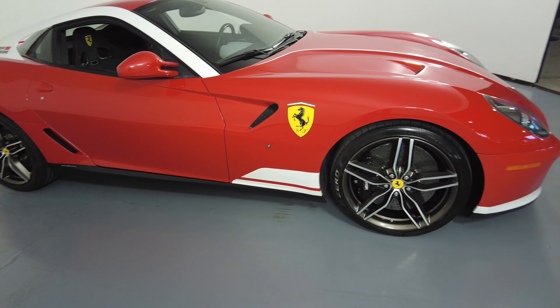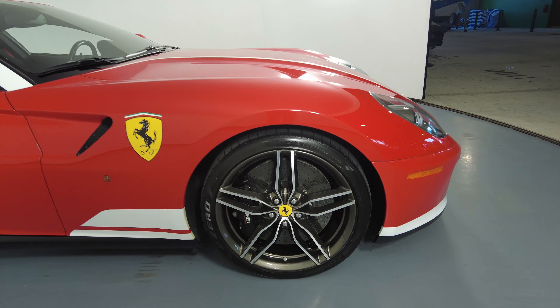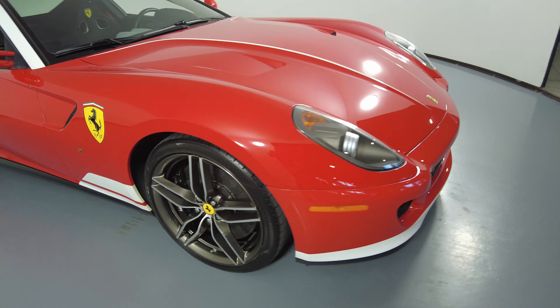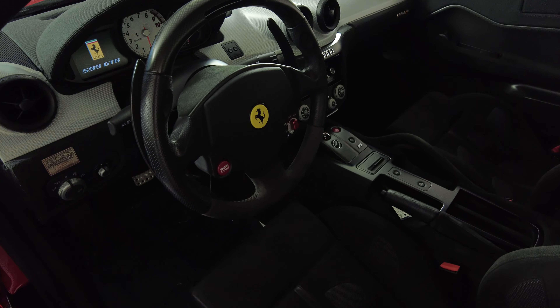And now the last fender and wheel. This fender looks perfect and the wheel has no curb rash, so the exterior of this car is in fair condition. Now we're going to have a look inside.